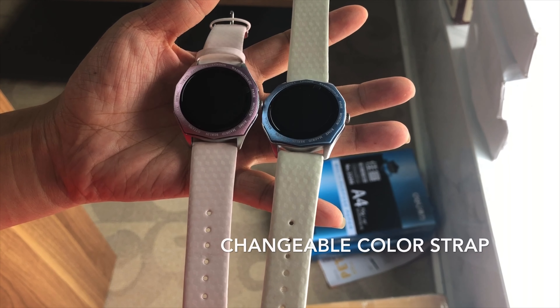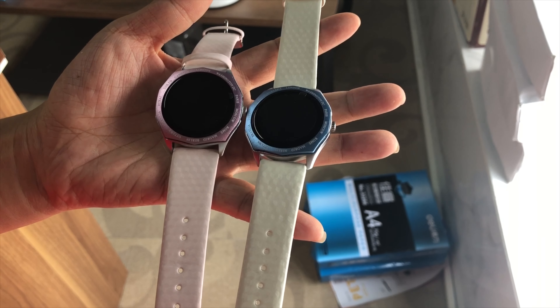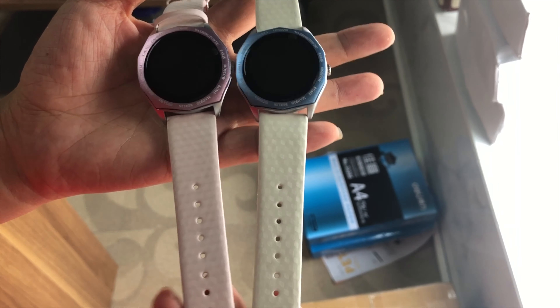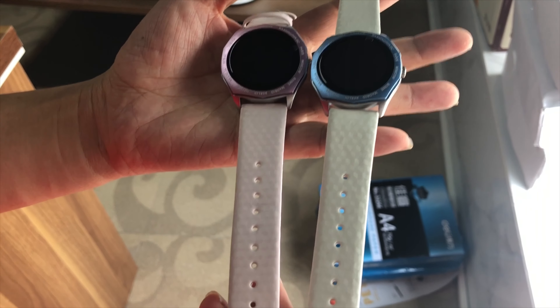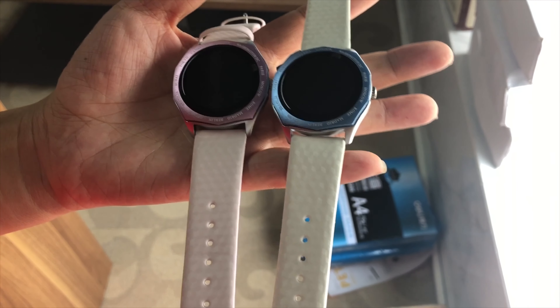Hello, welcome to DdVault Technology. Now let me introduce the new smartwatch V18. This smartwatch strap is very magical. You can see the color is white when not under sunshine, but when you go into the sunshine, it will change color.